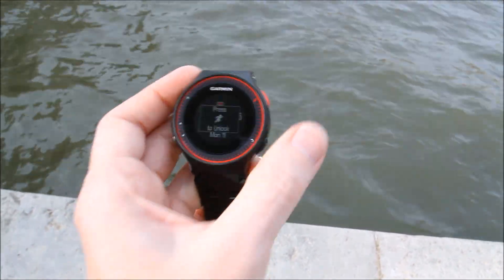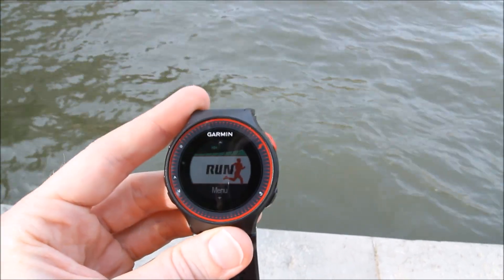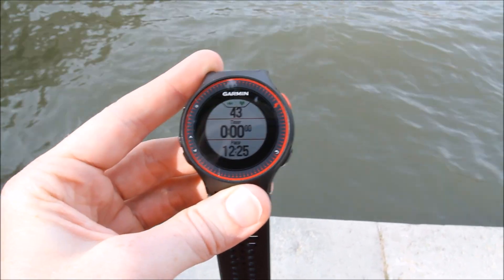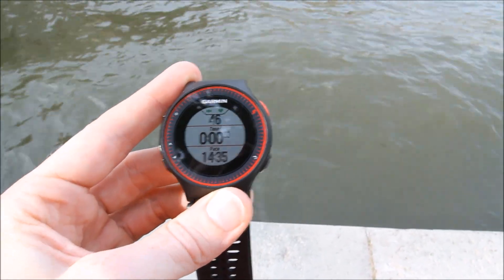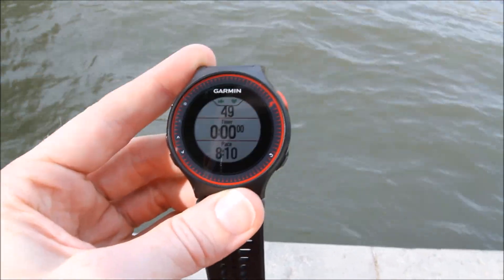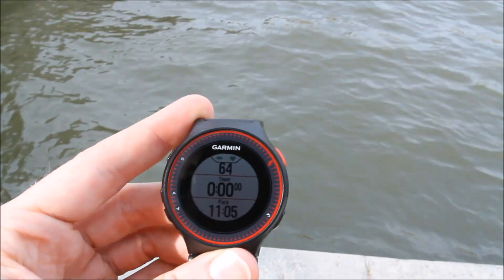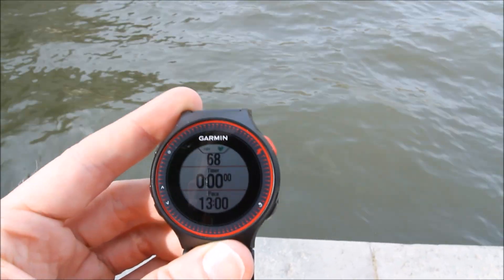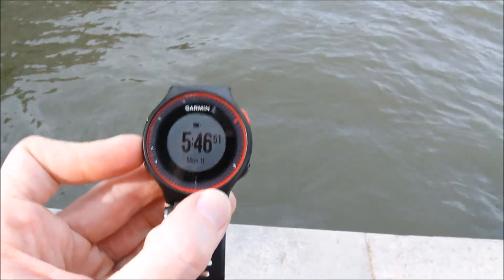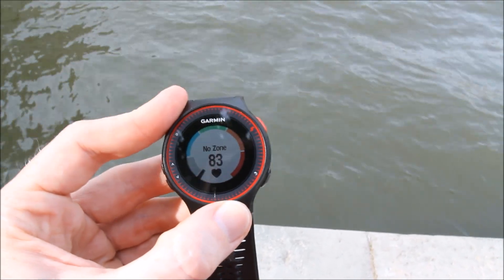It's basically a Garmin Forerunner 220 but with optical heart rate and activity tracking like their VivoFit line. I found GPS pretty quickly and I can go ahead and change the data fields on it. The unit supports three fields per page and it supports two pages natively, and then you can add a couple of different pages that aren't necessarily customizable. For example, I've got the clock page and this new heart rate gauge page they've added.